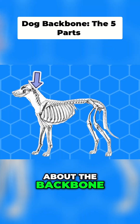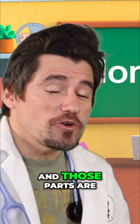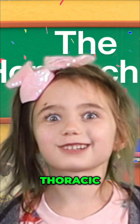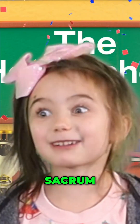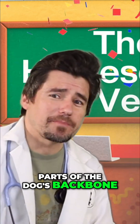Today we're going to talk about the backbone, or the vertebrae, of the dog. There are five parts and we're going to go over all five of them. Those parts are going to be cervical, thoracic, lumbar, sacrum, and caudal vertebrae. Those are the five parts of the dog's backbone.